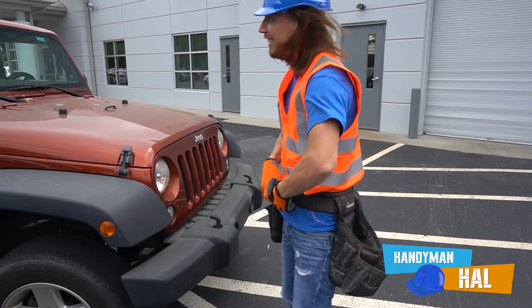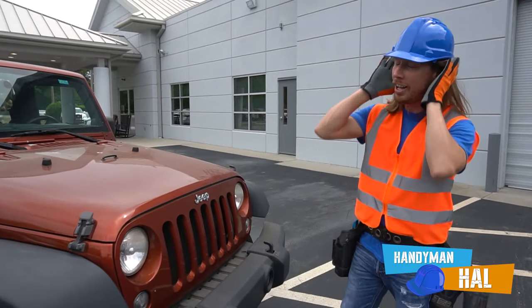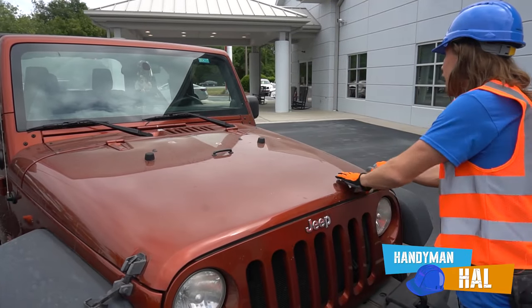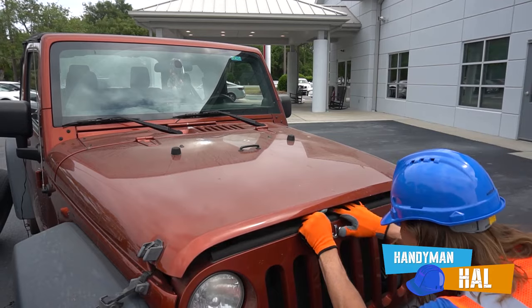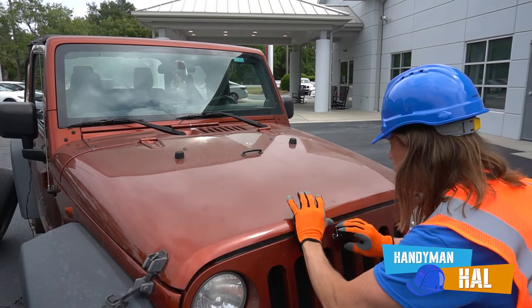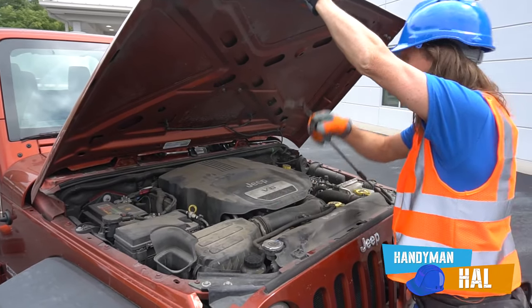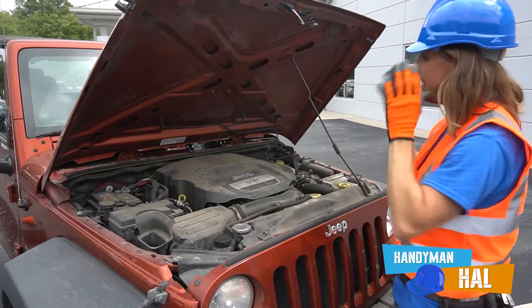Tighten it up, there we go! All right, let's take a look under the hood. Take off this latch right here on the left side, latch right here on the right side, and one little latch right under the bottom here. There we go! We got the hood kickstand right there so it doesn't fall on my head.